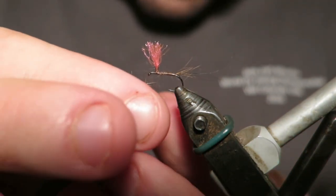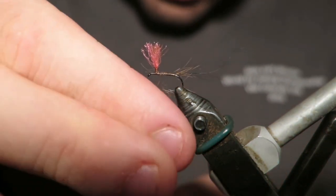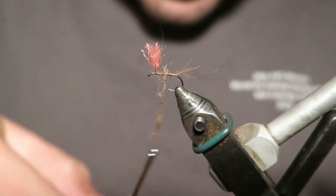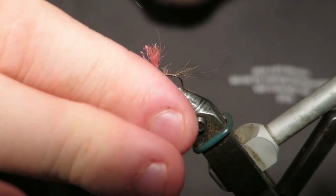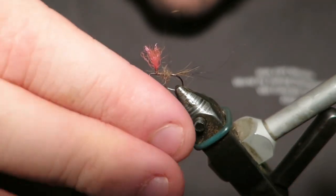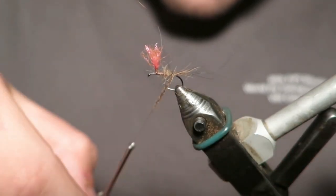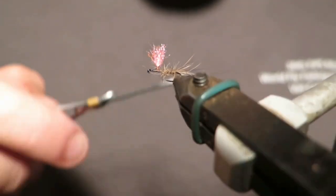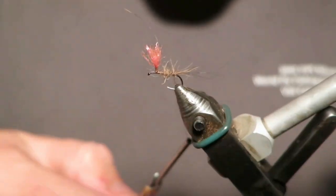If you pick it straight off the hare's mask, you can control the colour. You can tie some darker ones, some creamier ones. It's a really versatile material to use. In Victoria, Tasmania, just Australia in general, we have a lot of natural coloured mayfly that are greys heading towards that tan. I find that this colour suits it perfectly.